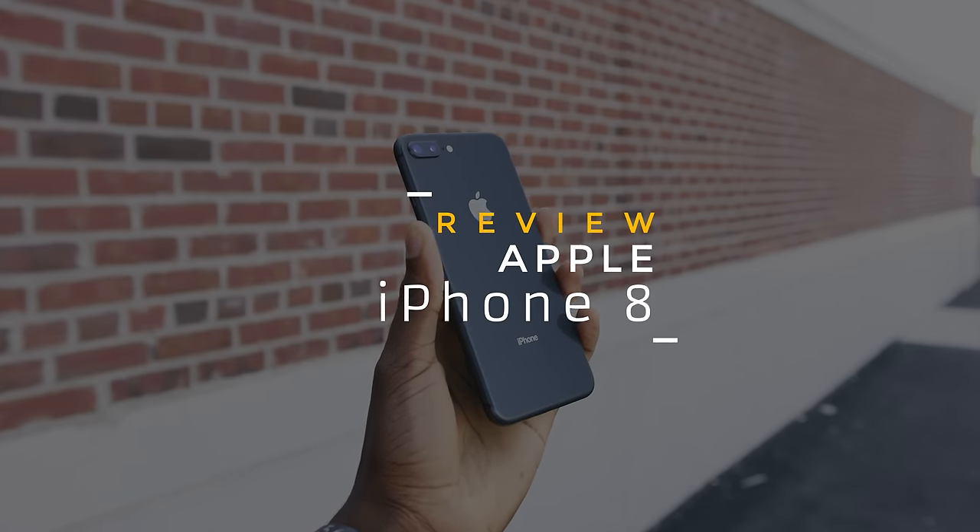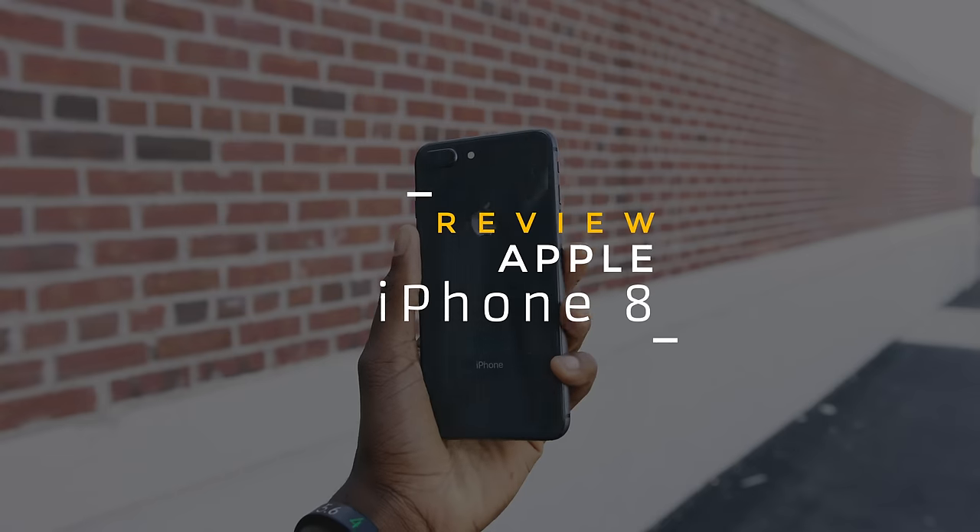Hey, what is up guys, MKBHD here and this is the iPhone 8 review. Yes, I know iPhone 10 is right around the corner, but as of right now this is the newest and best iPhone. This is actually a really great phone in a lot of ways, but it's gonna tend to go under the radar. The only reason I'm telling you to probably skip this is because of the iPhone 10 — it's just better. But I'm gonna try to review this phone in a vacuum, as if we don't know it's about to be one-upped.